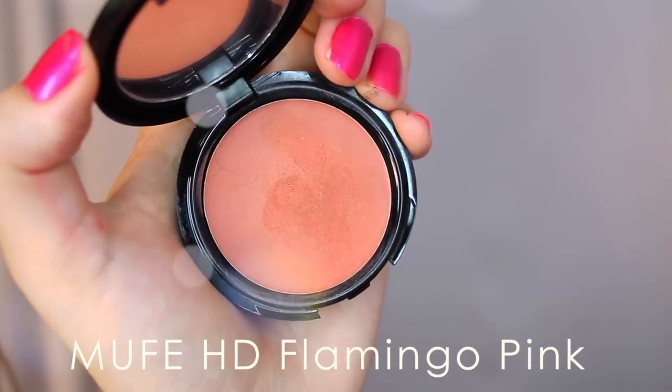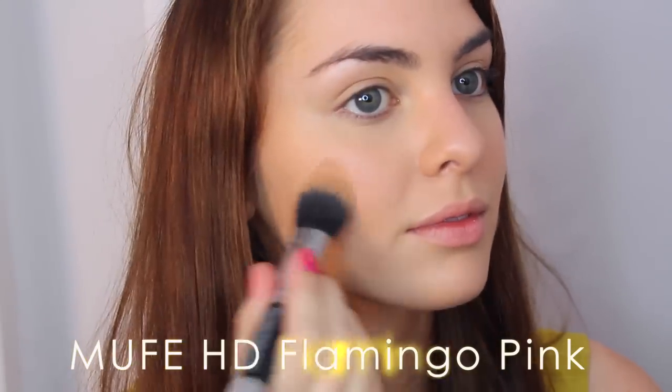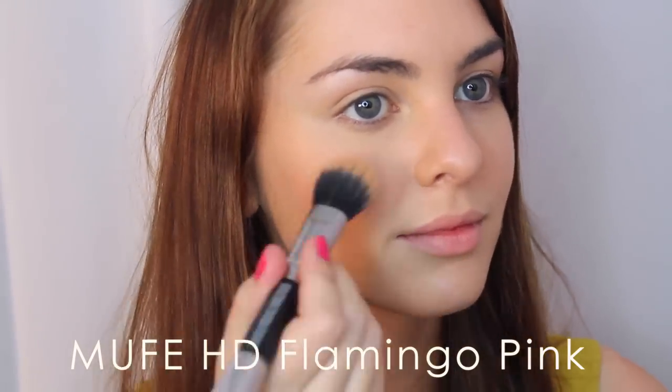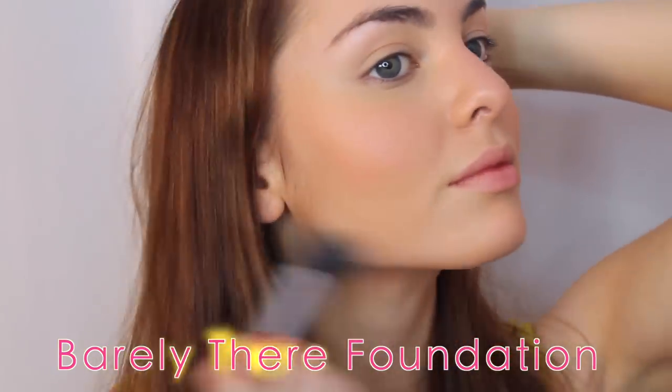For a really natural flush, I'm using Makeup Forever Creme Blush — I love this product. It is gorgeous and really blends into the skin, but it is quite expensive. A great alternative is the Maybelline Bouncy Blush. Again, I'm using warm tones to suit the freckles. I'm stippling the blush on for a natural look and adding some color to my chin and forehead for a healthy overall color.